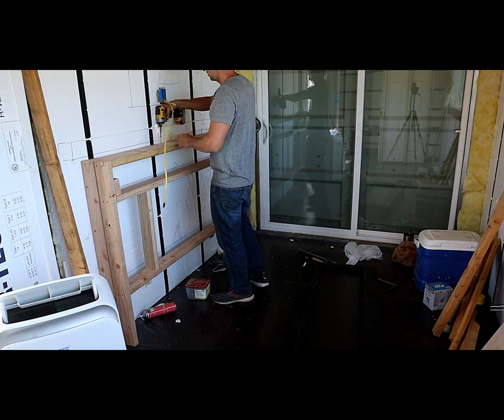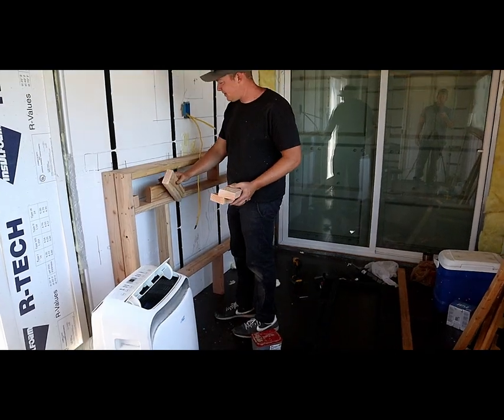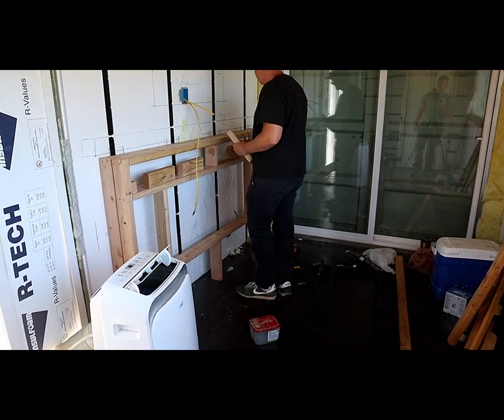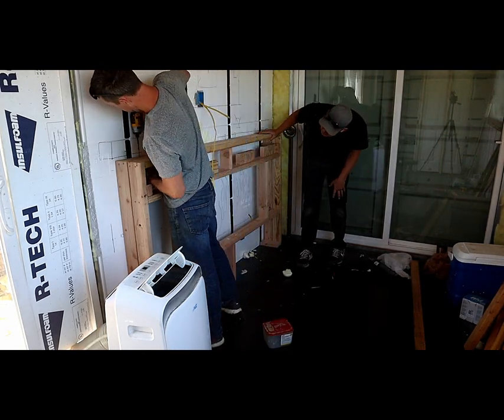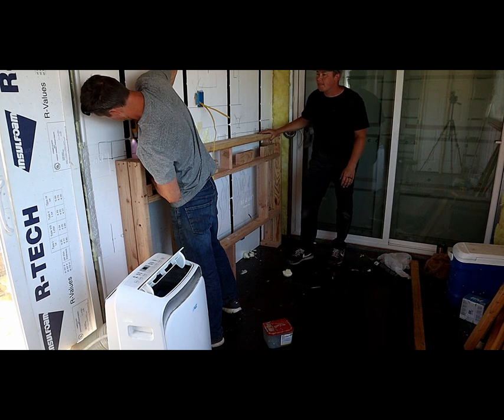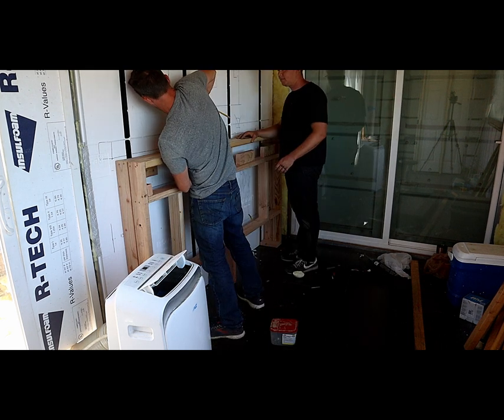It's a pretty straightforward process to build the frame for the fireplace unit itself, but figuring out how to install the frame without any movement was a bit of a head scratcher. My idea here that seemed to work great was to screw cleats to the frame that I then screwed to the studs of the Ensofast. This worked great — it was super strong and absolutely no movement.